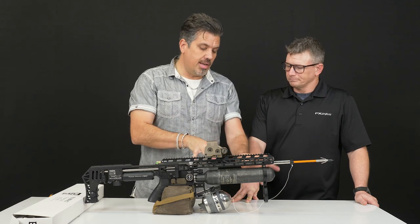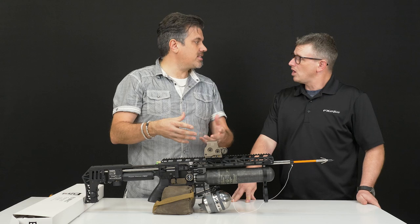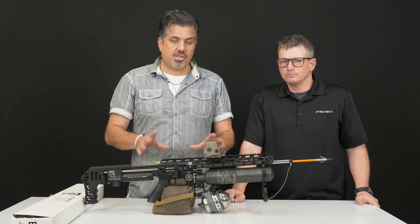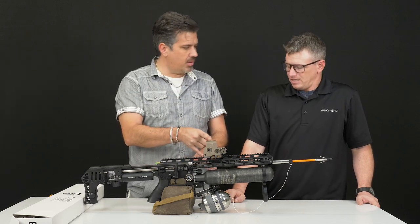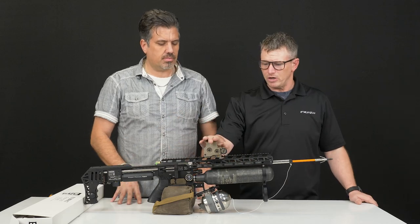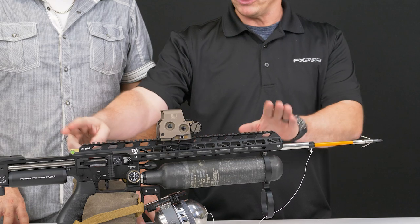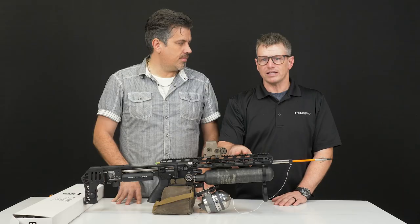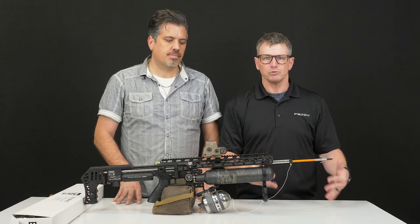As far as putting this together, it is pretty straightforward. We're not going to show it here, but Ernest is in next week — we're going to do a little quick masterclass to show you how to set it up properly and tune it. You're not going to use a scope for this setup. We put on a red dot — this one here is an EOTech. Short battery life, but it works great. You want to use the TRS-type rails because the further you can mount the red dot sight on the rail, it's going to give you faster and easier target acquisition.